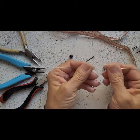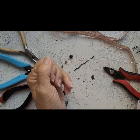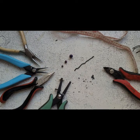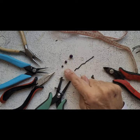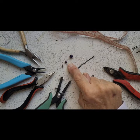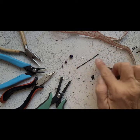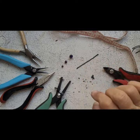For this ear cuff I'm using about a 10-inch piece of silver-plated round German-style wire — use whatever wire you want. I'm using eight-millimeter, six-millimeter, and four-millimeter crystals: three of the eight-millimeter, six of the six-millimeter, and five of the four-millimeter. I also have a piece of black chain.